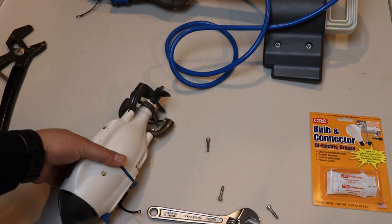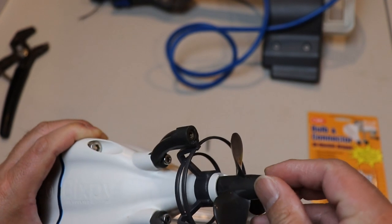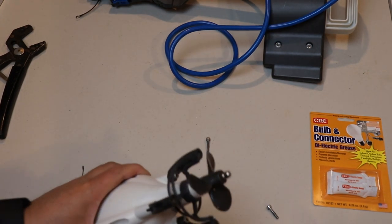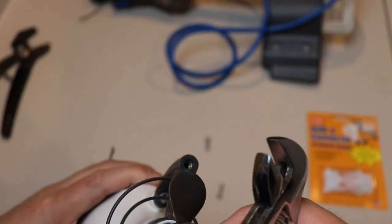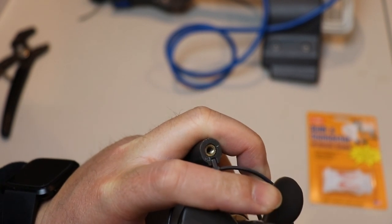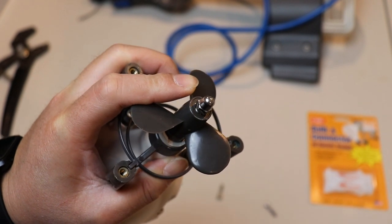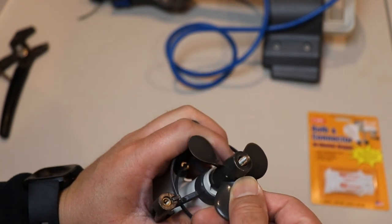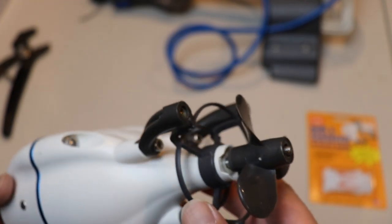The next part I'm gonna show you is some maintenance on the prop — this is where your adjustable wrench will come in handy. Go ahead and adjust that and we're gonna take this prop off. The prop will spin so you'll need to hold it with the adjustable wrench while you take it off. I just loosened it and now I can take the prop off.